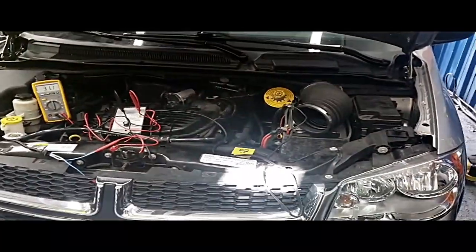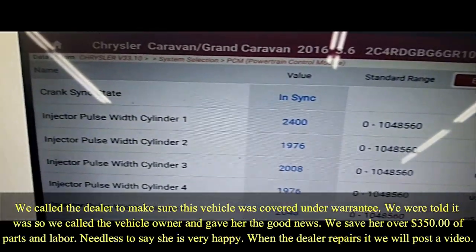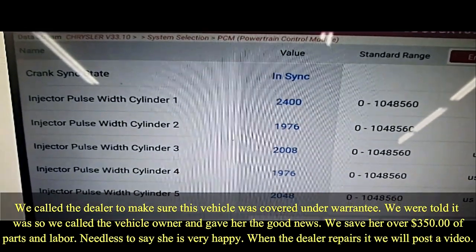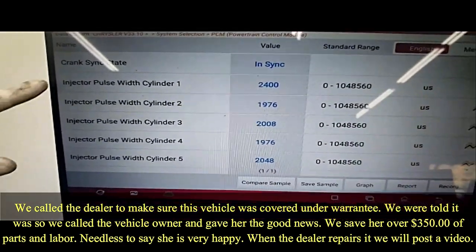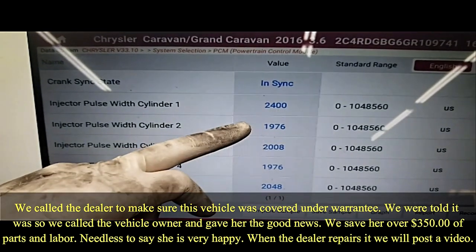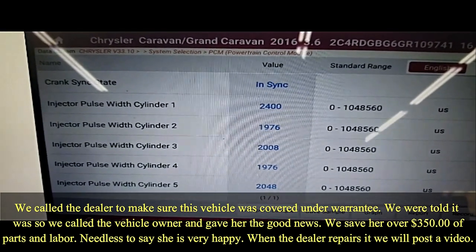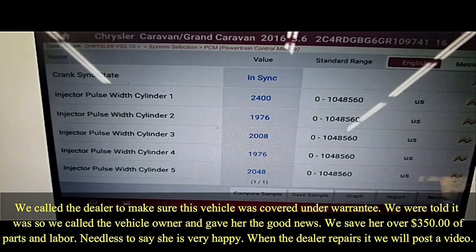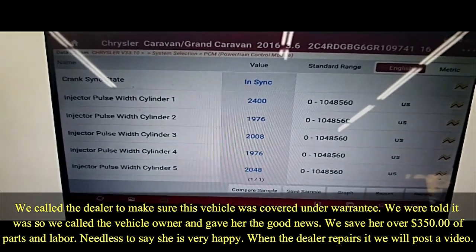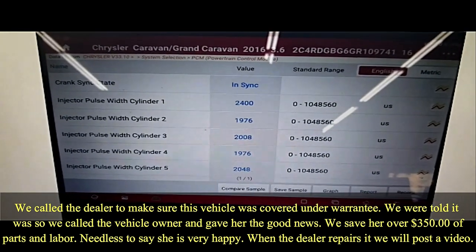You may be wondering on this Caravan — how did you find the problem and go to the injector? What Bill did was use the Launch scan tool, not the factory tool. Important thing is crank is synced. Cylinder one is at 2,400 microseconds, and all the others are around 1,900 to 2,000 — so it's a bit higher. The system was trying to add fuel to that cylinder, throwing the imbalance code. The injector on-time was being commanded longer by the computer, but because of that low amperage, it couldn't deliver the fuel.